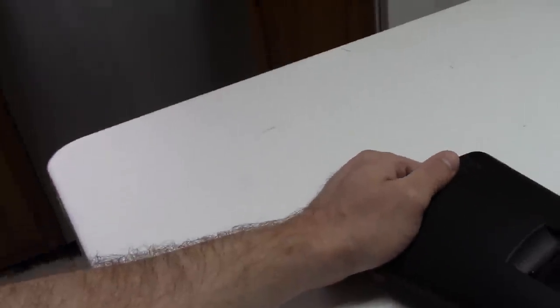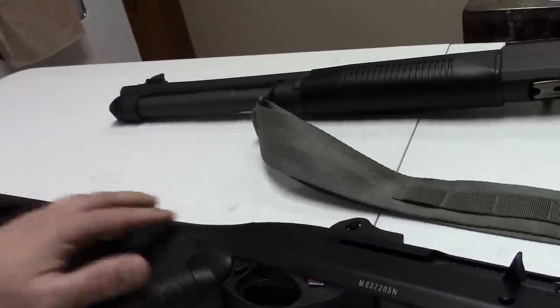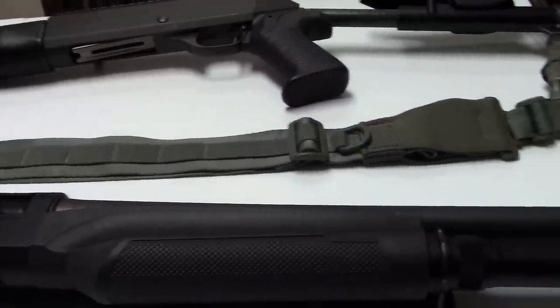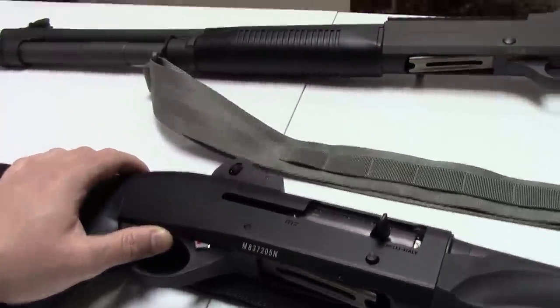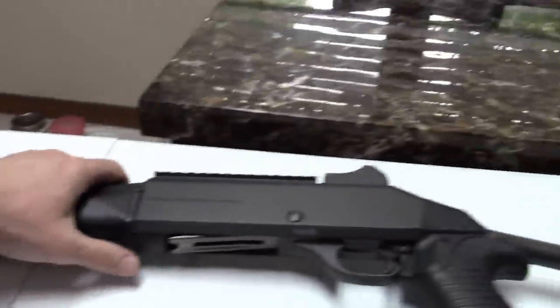So that is the M2 — essentially a facelifted version with some minor changes and updates for the 21st century, but functionally the same as an M1. Well, let's move on to the M4.